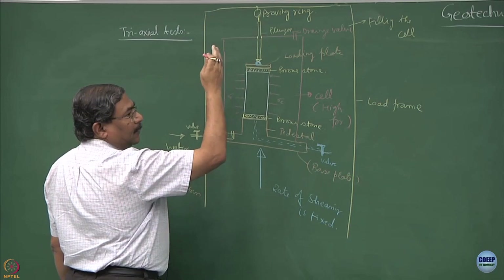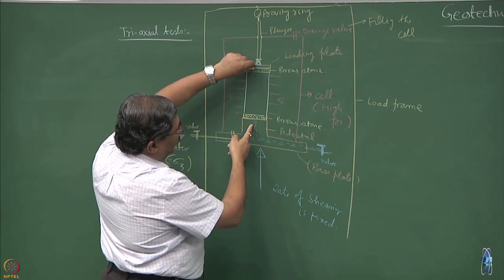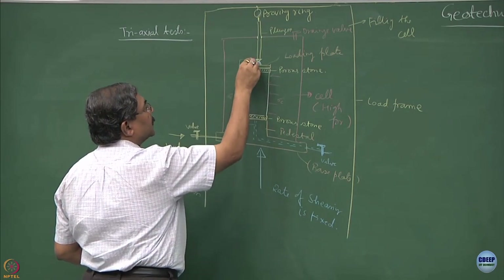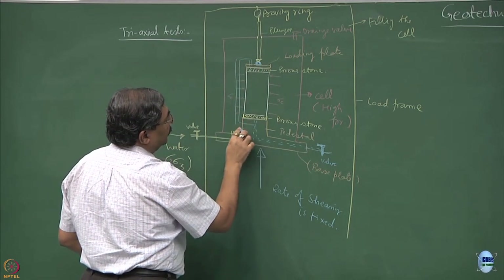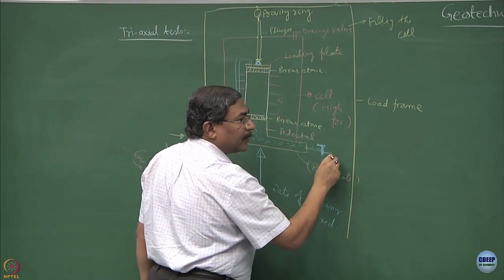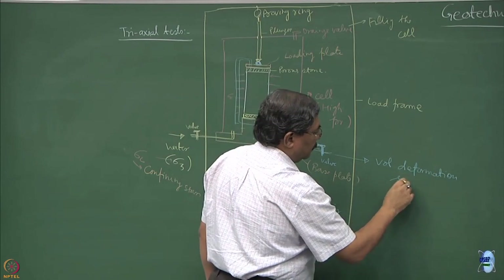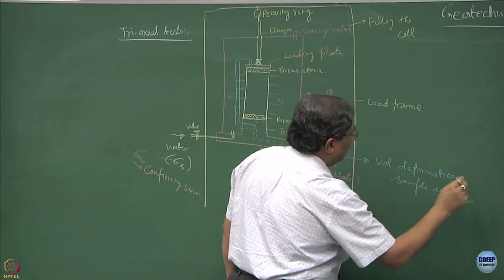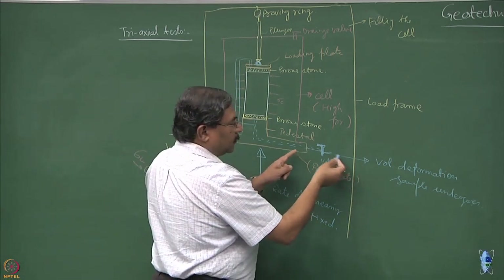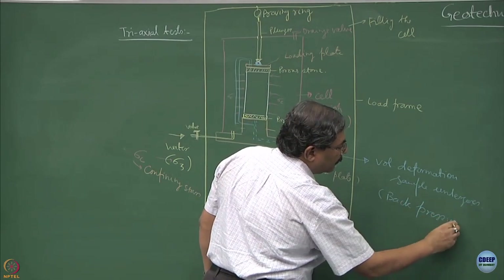Under the consolidation process, if I want to see how much consolidation is going to occur - because there is a porous stone at the top and bottom - we interconnect these two by a drainage system. Water will come out of both porous stones, and if I open this valve during the shearing process, I know what volumetric deformation the sample is undergoing.